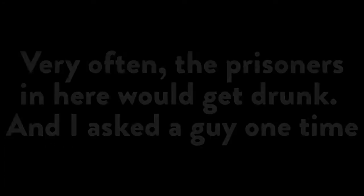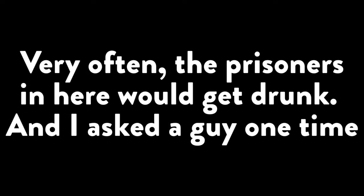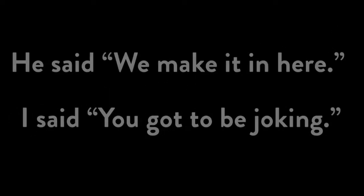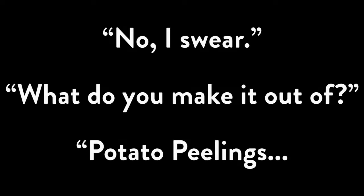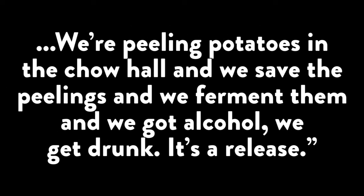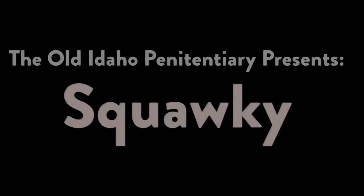Very often the prisoners in here would get drunk, and I asked a guy one time, how do you get alcohol in here? He said, we make it in here. I said, you've got to be joking. He said, no. I said, what do you make it out of? Potato peelings. We're peeling potatoes in the chow hall, we save the peelings, and we ferment them, and we got alcohol, and we get drunk. It's a release. And they called it Squawky Squawky.